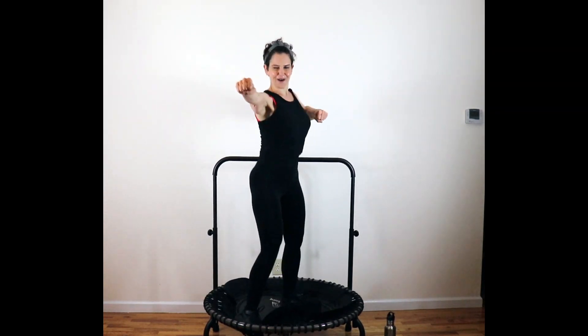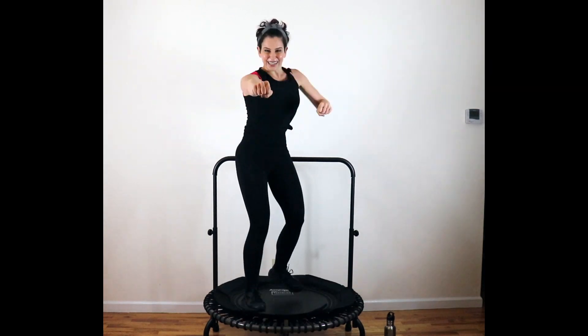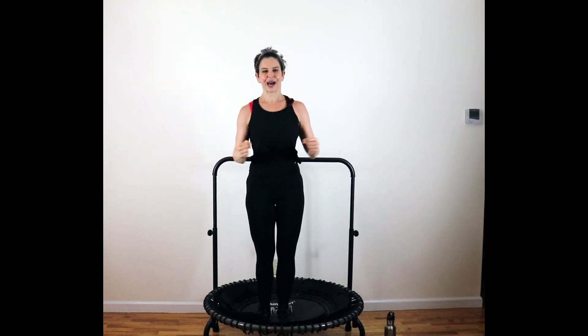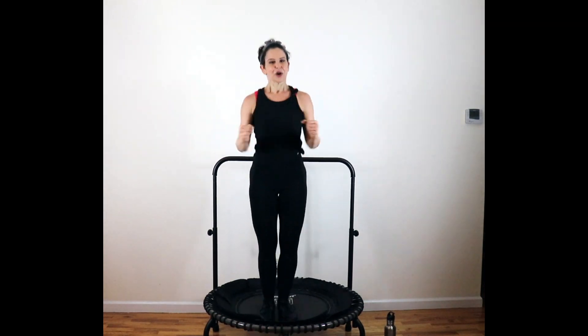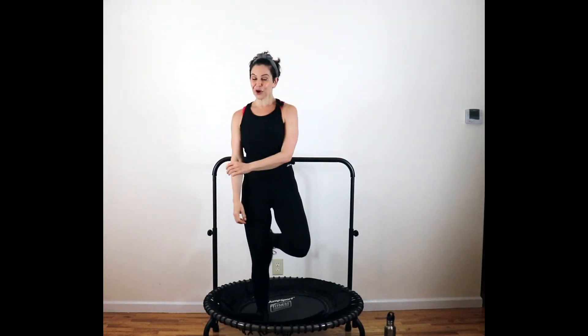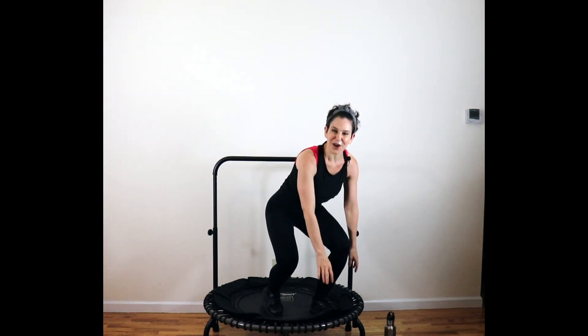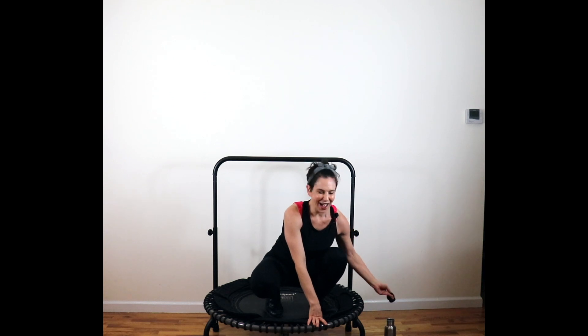Four more — four, three, here's two, and one. Finish out. That time is flying, isn't it? Bring yourself down. Grab a little water, catch your breath. One more round — here we go.